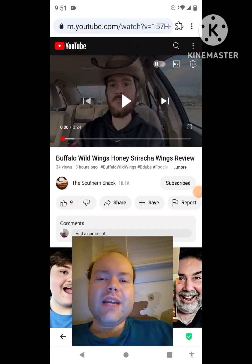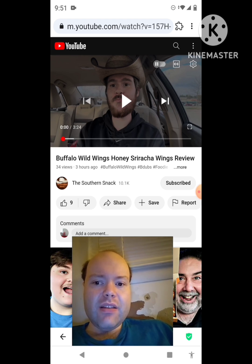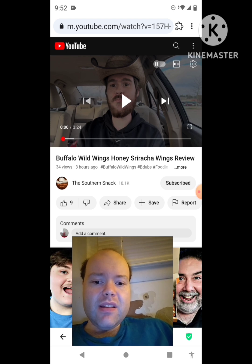Hey YouTube, it's Michael Lambert here. I'm back once again with another reaction video, reacting to the Southern Snack. In this video: Buffalo Wild Wings honey sriracha wings review. This is one of the new ones he uploaded today and I'm gonna react to it right now. If any notifications pop up during the video, I apologize and I will take care of them.